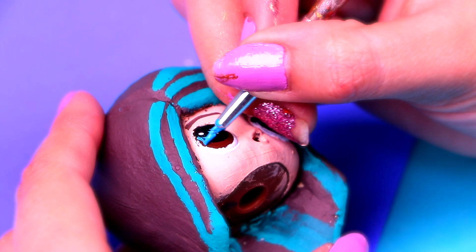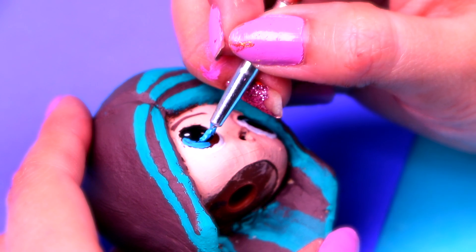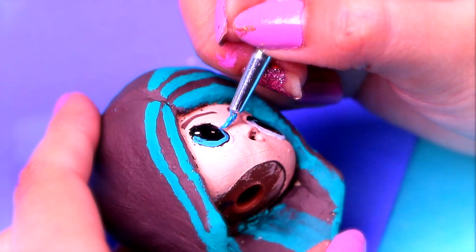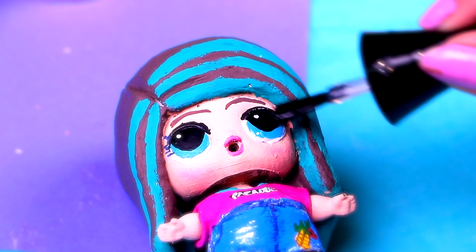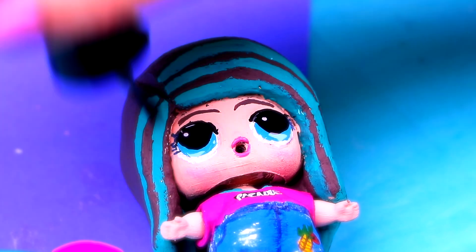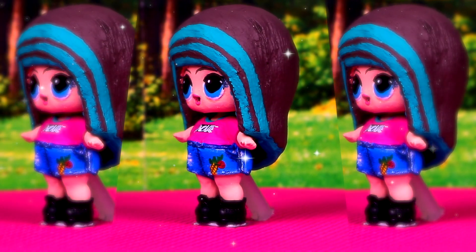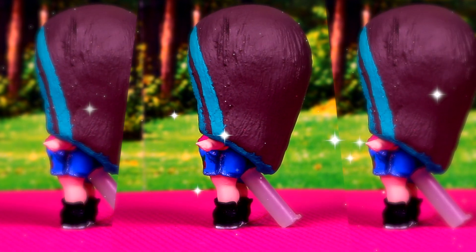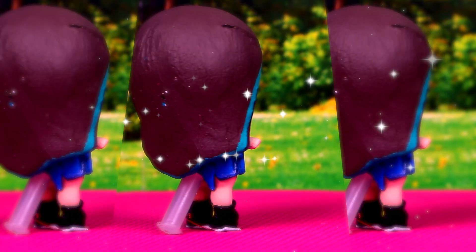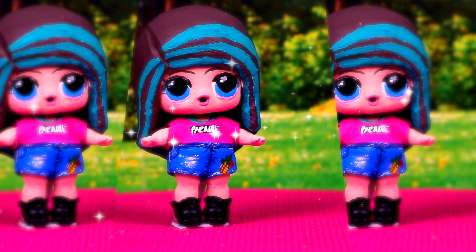Now we'll colour Skipper's eyes with the same blue we've been using all along. Then we'll draw her eyelashes and outline her eyes with a black permanent marker. We're almost done, guys! Now we just need to apply a thin layer of clear nail polish to her eyes and they'll look beautiful. Wow, I love the blue highlights on her hair — she looks extra cool! And her denim shorts look so real because of all the details we made with white and navy blue paint. We did such a good job with her too!